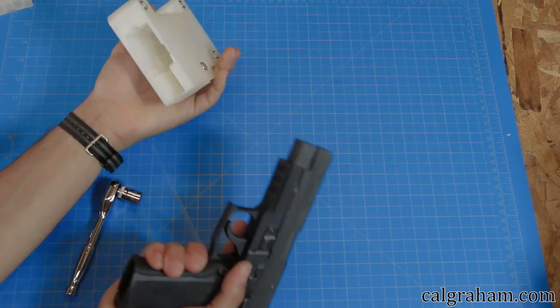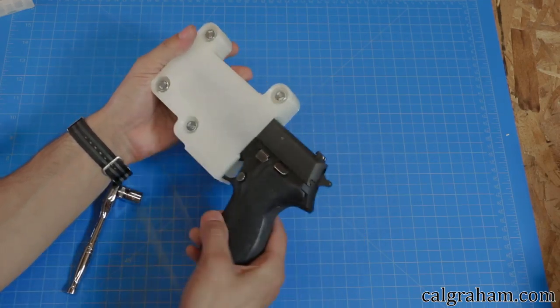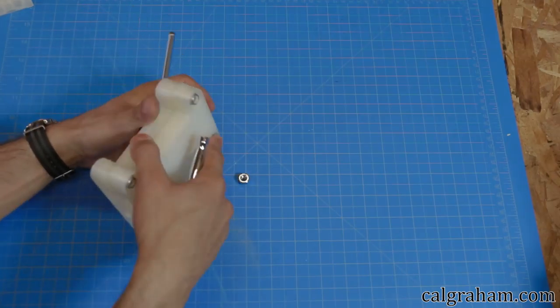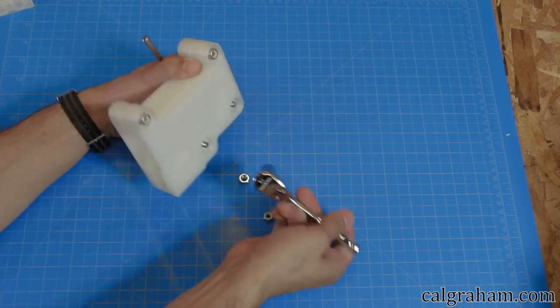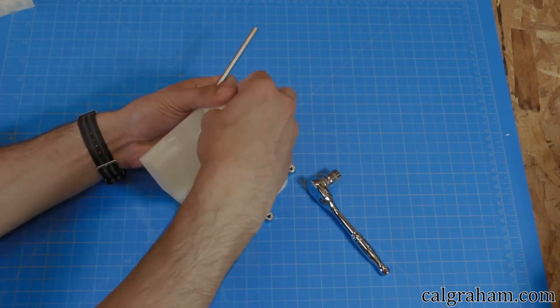Revision 4 has 4 quarter-20 bolts and nylock washers holding it together. The bolts let you easily adjust the retention of the firearm. It has 3 pieces — the middle piece is just a shim. It's 1mm thick and lets you customize the fitment. You can print out more of them if you wanted to.